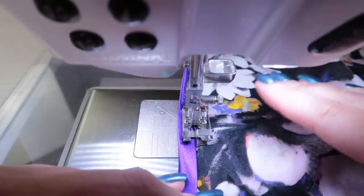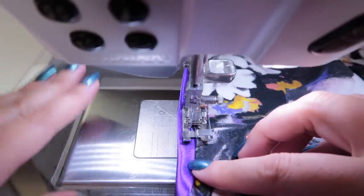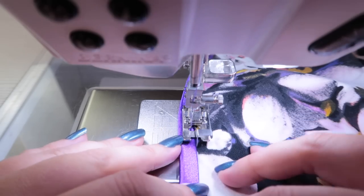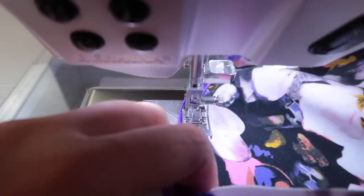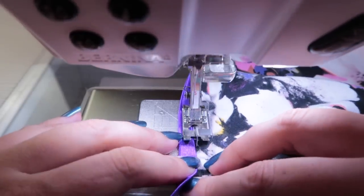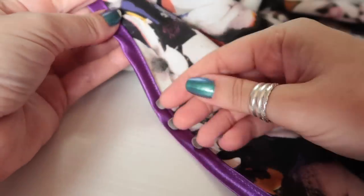With smaller items this should be fine, but if you have a smaller throat space you may wish to get an edge stitching foot so you can have the work on the normal side of the machine. This is just a way I've used over the years for all my bias binding and it works for me. I'm going to sew right down and finish this off — backstitch at the end.